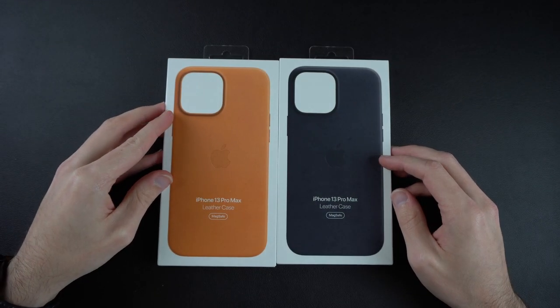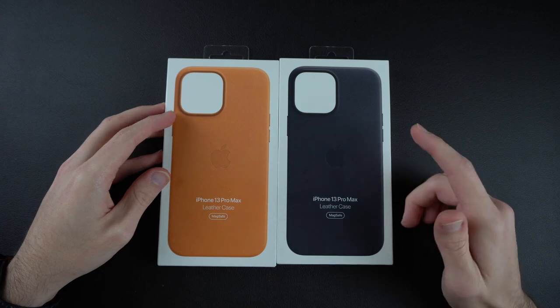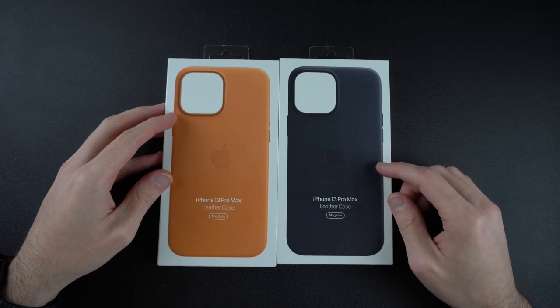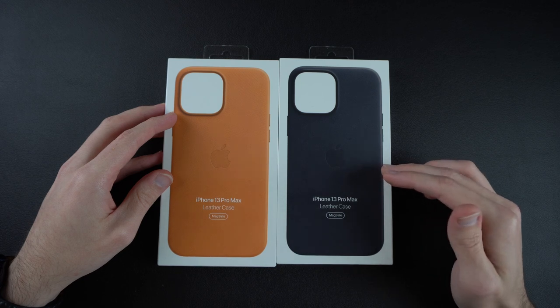What is going on YouTube, Pats Tech here. Today we're gonna be taking a look at the official Apple leather cases for the iPhone 13 Pro Max. You can pick these up from your local Apple store or on their Amazon store — I will leave links in the description below. They are genuine leather, so they're a bit on the expensive side at $59.99 a piece.